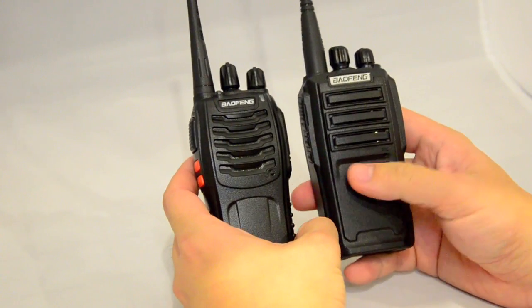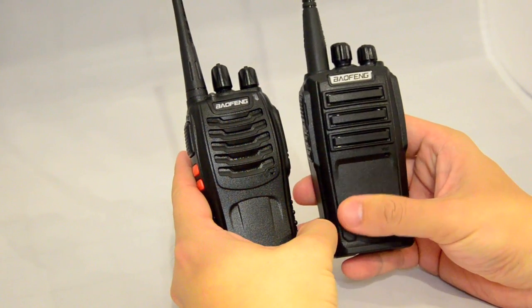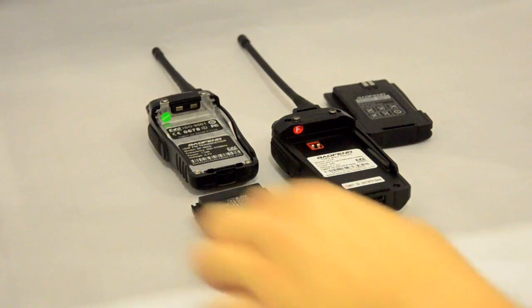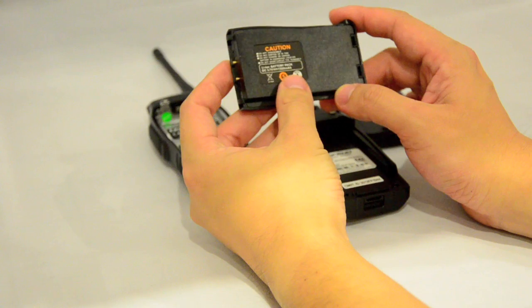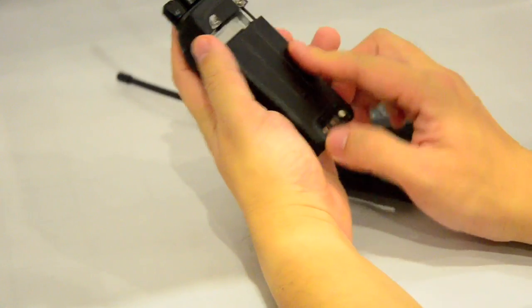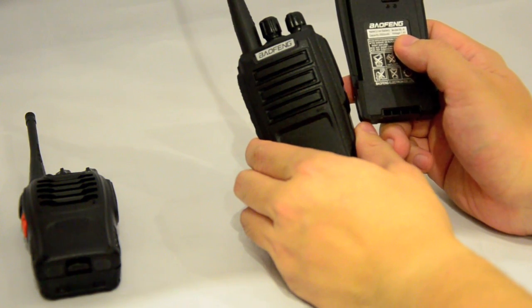The plastic used for the UV6 is a lot better quality and it has a better feel in your hand than the 888. The BF888S battery is 1500 mAh at 3.7 volts and fits onto the back of the radio which has a metal plate. The UV6 battery is model number BL6 at 7.4 volts, and again it's very easy to slide the battery on.